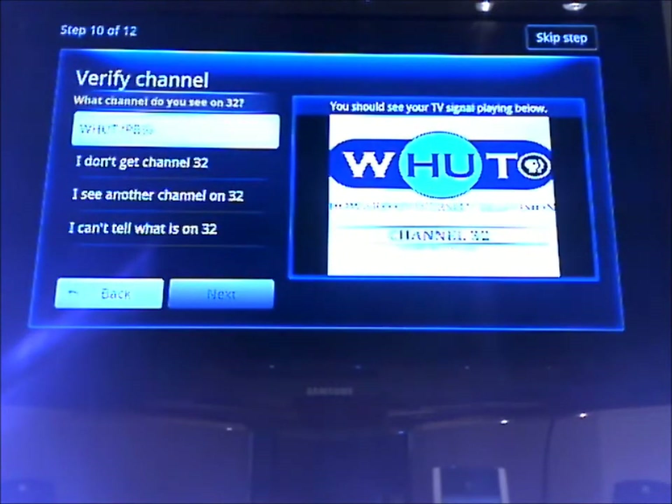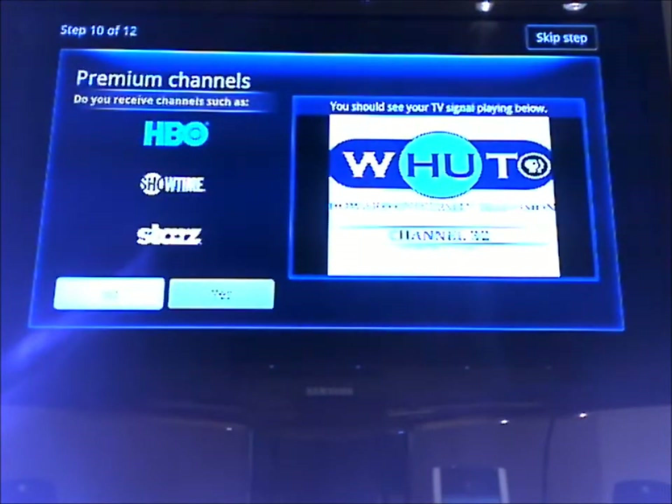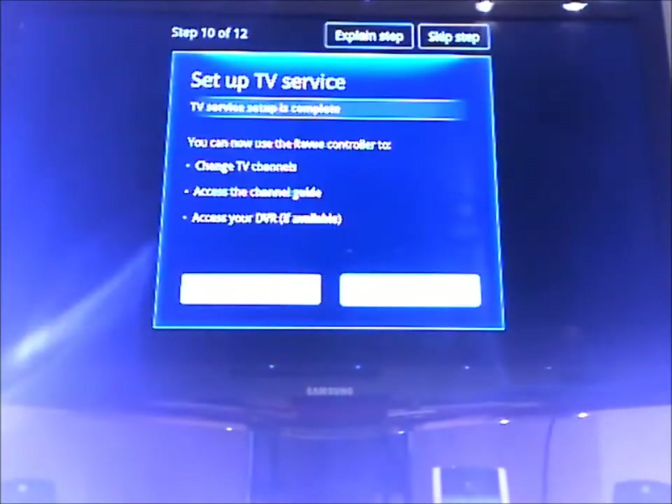It asked me if I get CNN USA and ESPN, which I do. For premium channels, I do not. Now it says that the TV service is complete. You can change channels, look at the guide, and maybe get to my DVR.